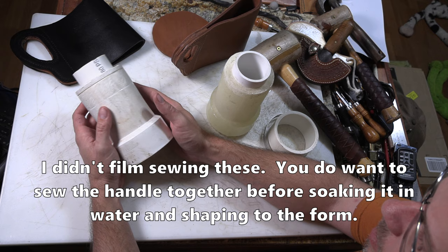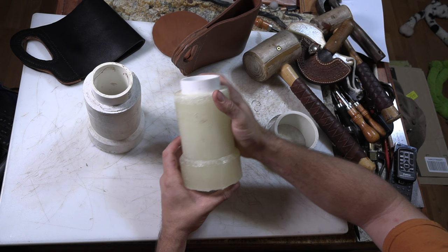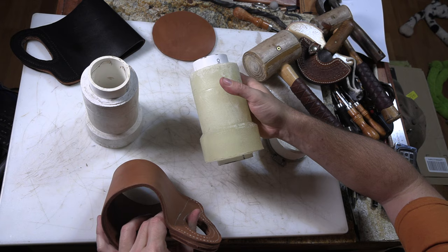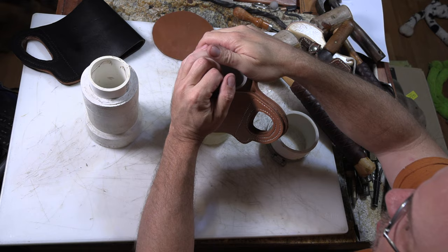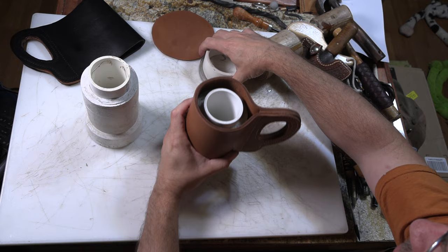I started off with a specialty plumbing fixture — I think it was to adapt PVC to old cast iron pipes — and I eventually made a silicone mold so I could cast some resin versions of it, just to make it easier because I could never find another piece like that. So if anybody's interested in exactly what I use for the casting, I might sell those on my Etsy store. Let me know if you're interested.